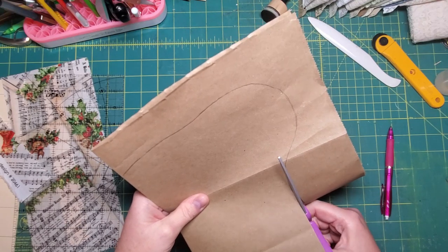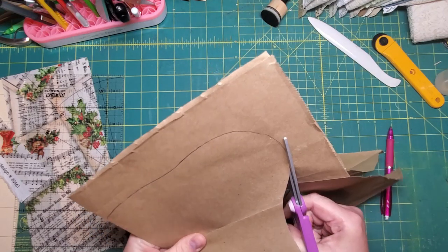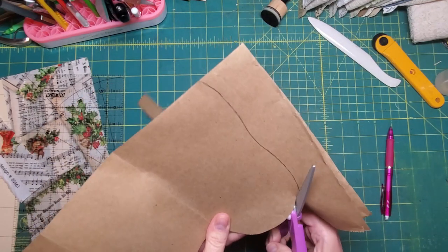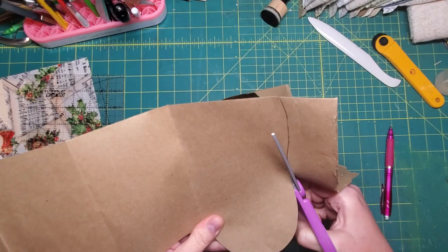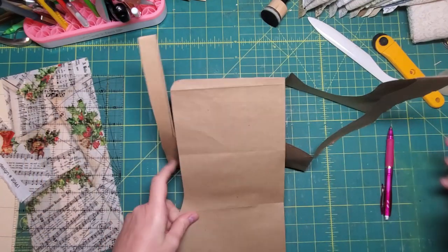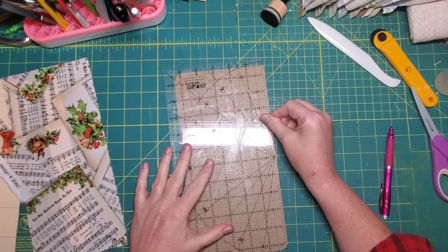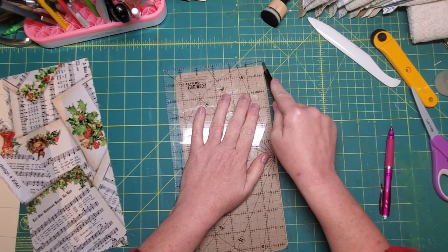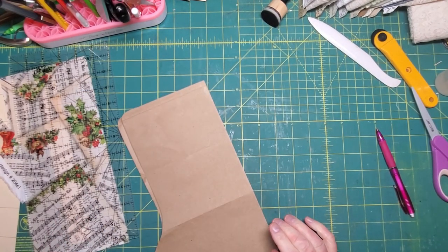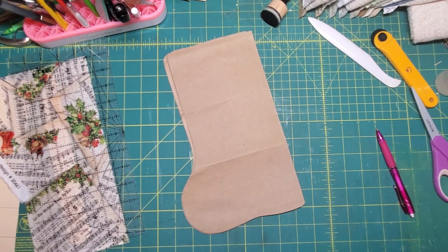I heard a weird noise — I thought it was the cat. What are you getting into now? I'm just going to cut this folded edge. Now, where's my fabric? Let me pause while I figure out where I put my fabric. Alright, that wasn't so hard.